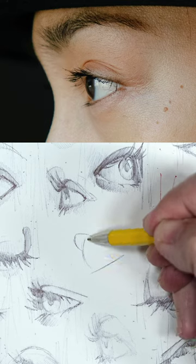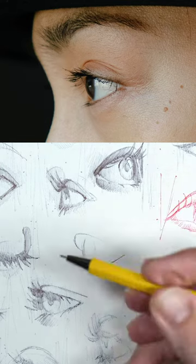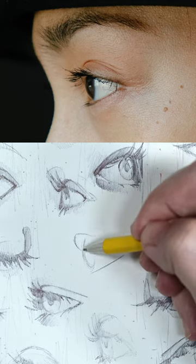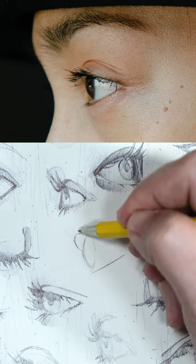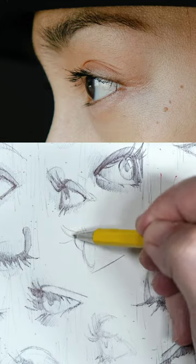The eye now becomes more like an ellipse when we think of the iris and the pupils — that's the colored part of the eye and the black part. It's a little bit more elliptical, a little bit skinnier in its shape. And we'll sketch in a little bit of eyelash here.